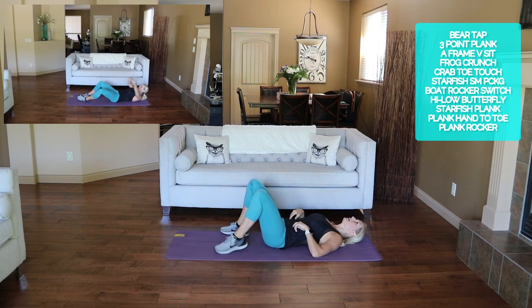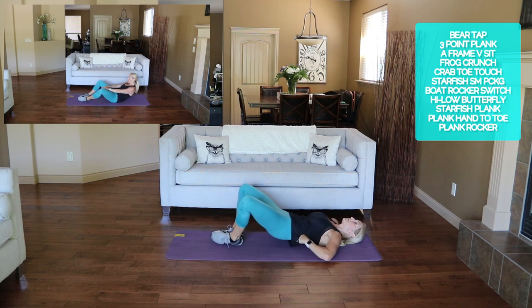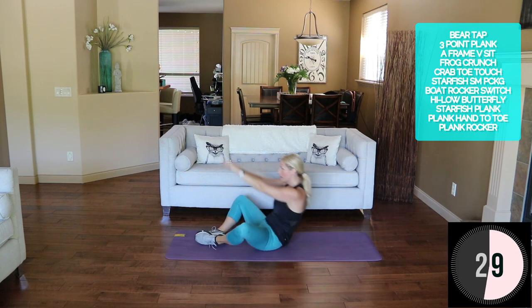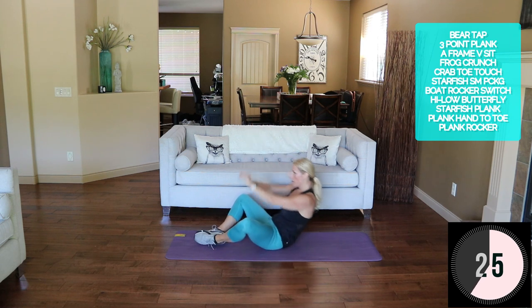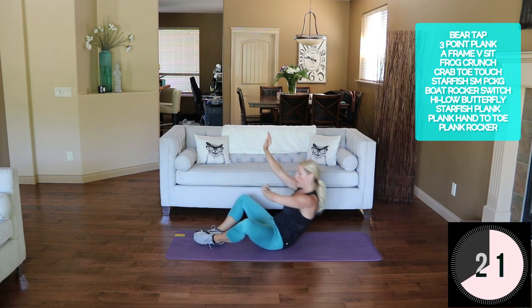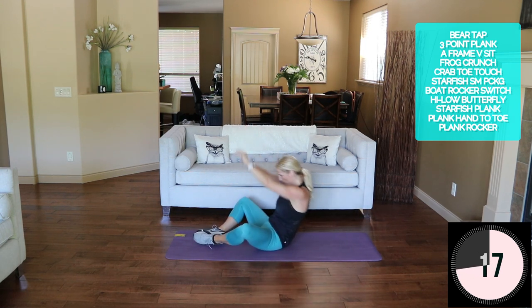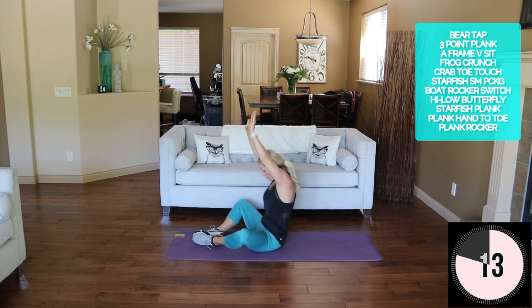High-low butterfly — feet together, knees are out. Tight core as you sit up for that first one. Here we go: up high and low, crunch.